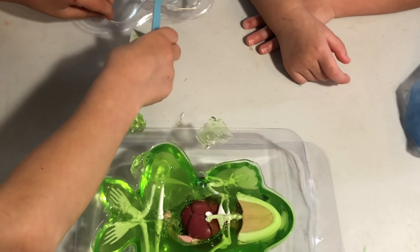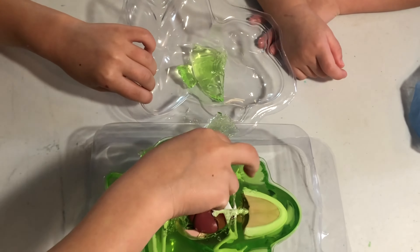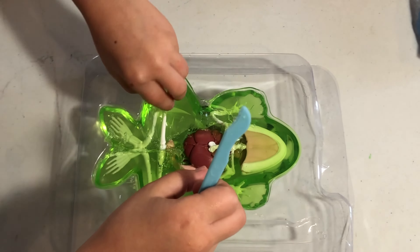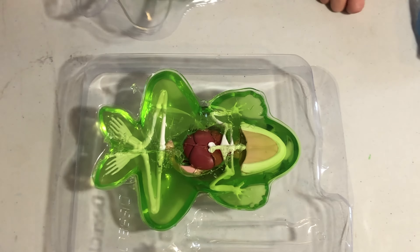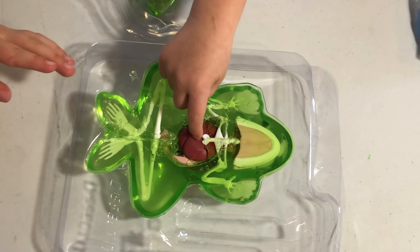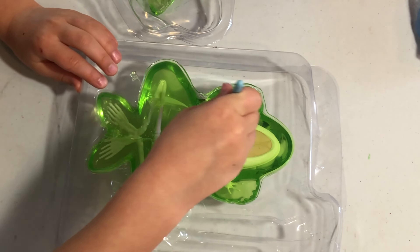Frogs are amphibians. Frog skin is very important. Their skin absorbs water, so they don't ever need to drink out of their mouths. Their skin makes mucus.